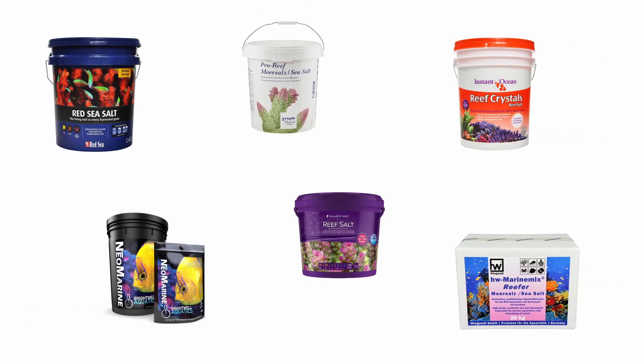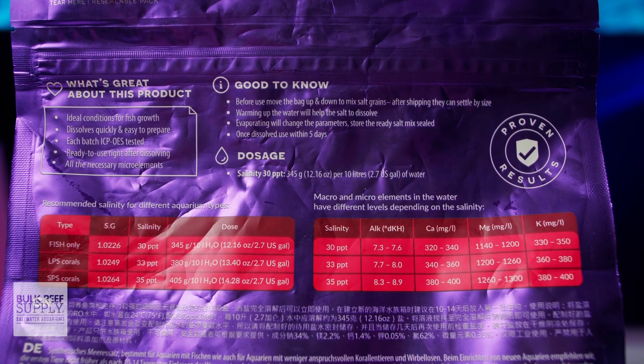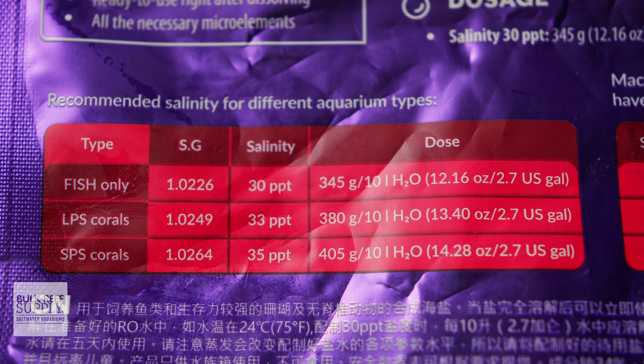Every type of marine salt mix from every brand is going to have its own set of mixing instructions. The mixing instructions will give you a measure of how much of that particular salt mix you'll need to add to an amount of water in order to achieve a specific salinity. For example, this bag of Aquaphor sea salt has a listed dose of 405 grams of salt per 2.7 gallons of water to achieve a salinity of 35 parts per thousand.